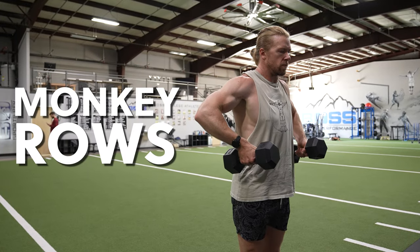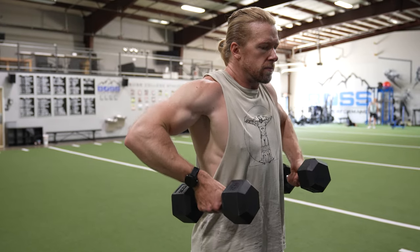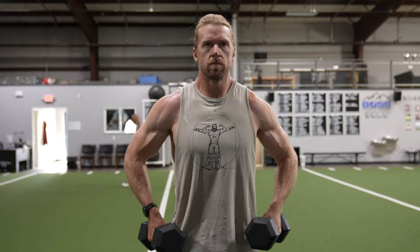The monkey row. This lesser known movement will help target and develop your deltoids and traps and is an excellent alternative to the upright rows.